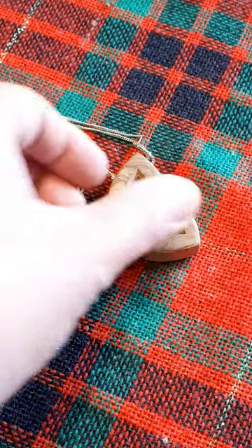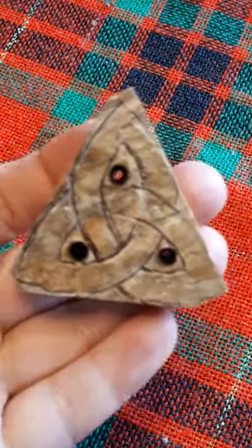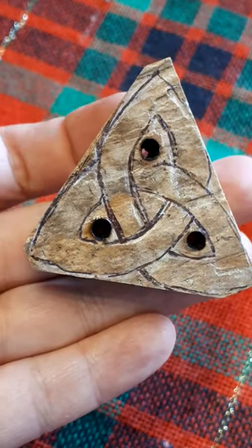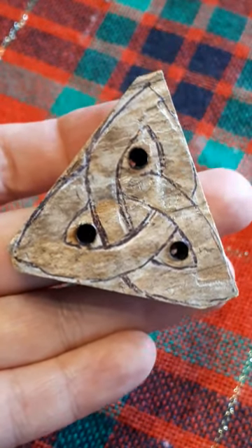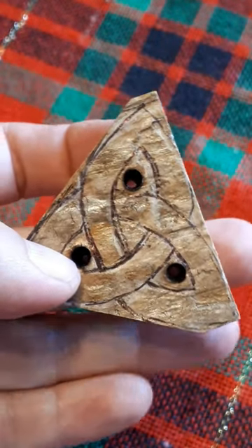Here's how I carve this classic Celtic knot pendant. First, draw the pattern on and cut the wood to shape and drill your holes. This makes it easier to get through.